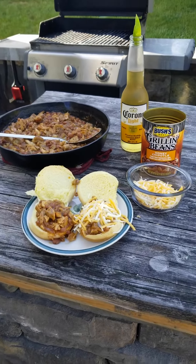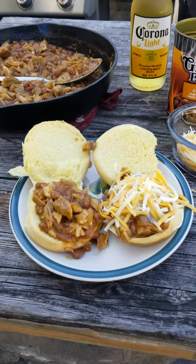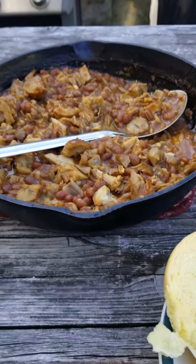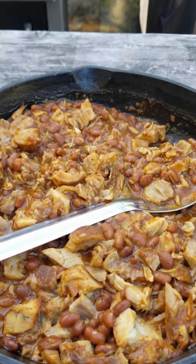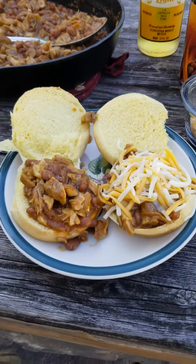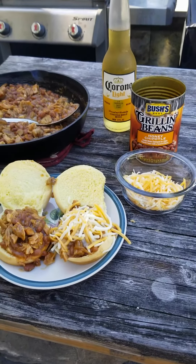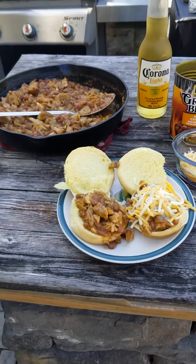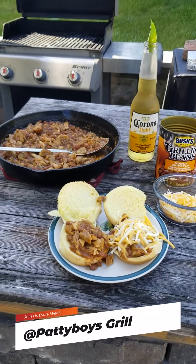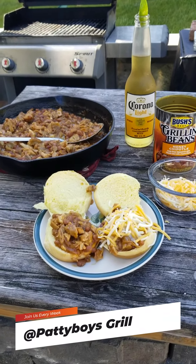And we're done. So quick, so simple. Look at this — just some leftover rib cut up, little beans, little beer added to it. And then when you make your sandwiches, whatever your imagination is, is what you can put on it. But when you're looking for something quick, this is the ticket, guys. You guys are going to love this. Thanks for checking us out — we'll catch you on the next one.